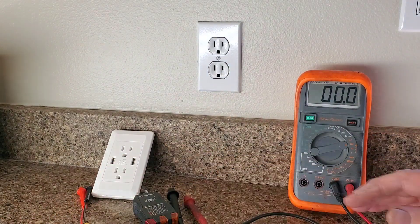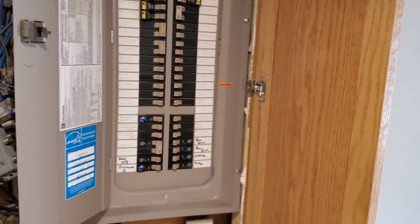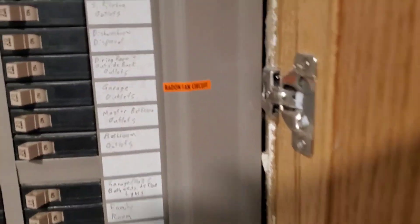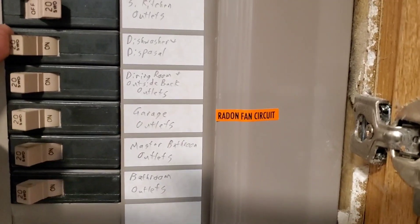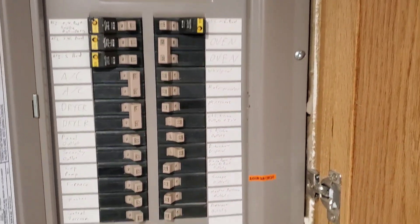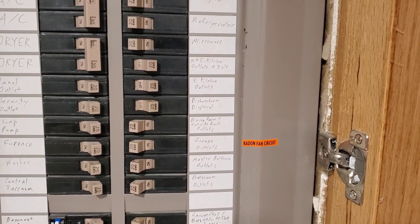Step two is finding the breaker and turning the power off. Locate your breaker box — ours is down in the basement. Looking at the panel, I have one labeled 'smart kitchen outlets.' Shutting that off covers kitchen outlets, dishwasher, and disposal, so we'll try those three first. Sometimes it's a guessing game because of how it's wired, but we'll try those and go back upstairs to check for power.